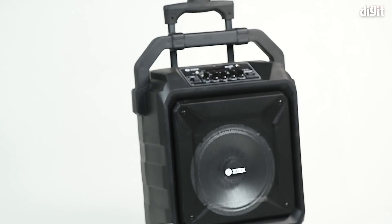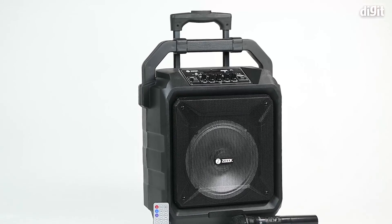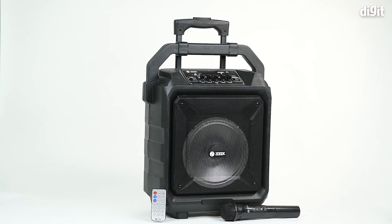That's it for the unboxing of the ZOOC Rocker Thunder XL Bluetooth trolley speaker with karaoke feature. Thank you for watching.